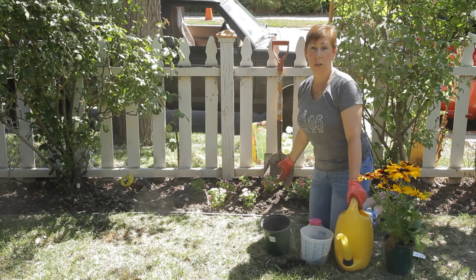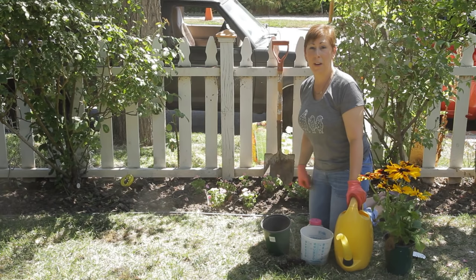If you have any other questions about how to transplant a potted plant or flower into the ground, please contact me at www.edencondensed.com.